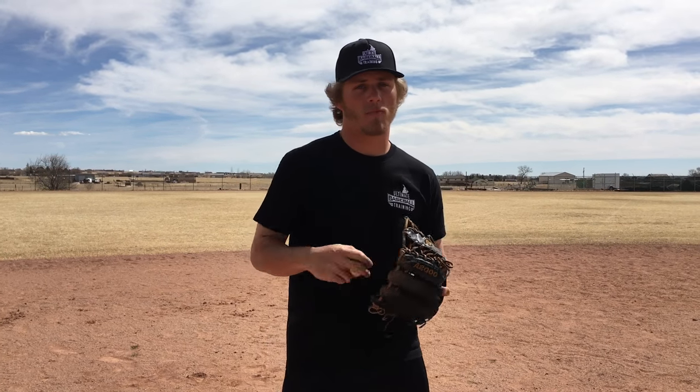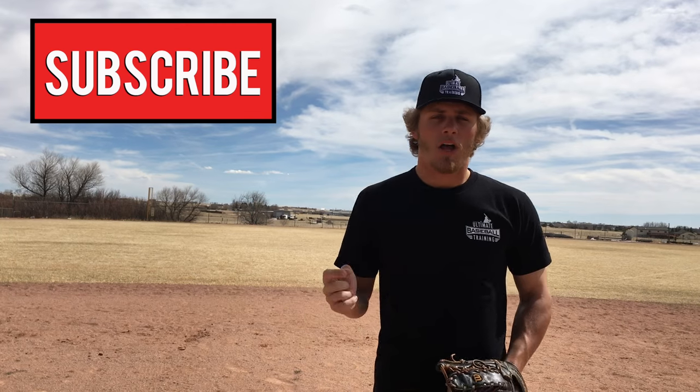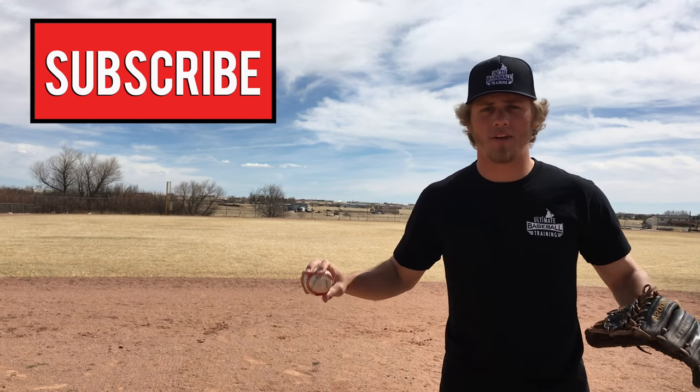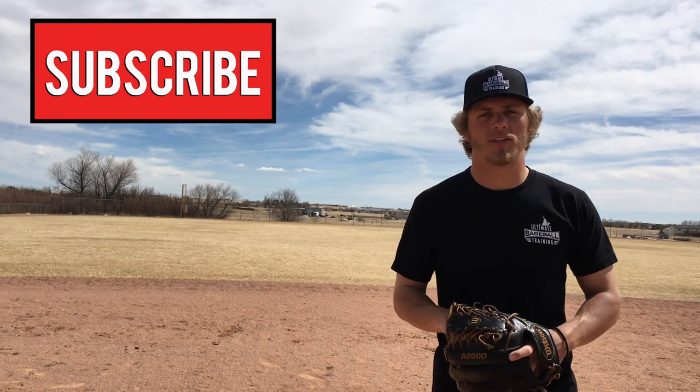These three drills are going to improve your infielding, make you more consistent, and improve your confidence — which is really, really important. The more confident you are, the better player you are. Hopefully you've enjoyed this video. If you have, leave me a thumbs up, and if you're not already, hit subscribe — we come out with new baseball videos every single week. Thank you so much for watching and I'll see you next time.